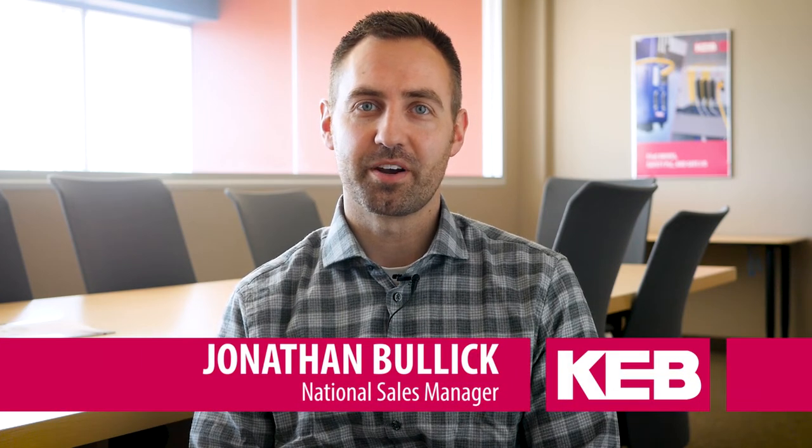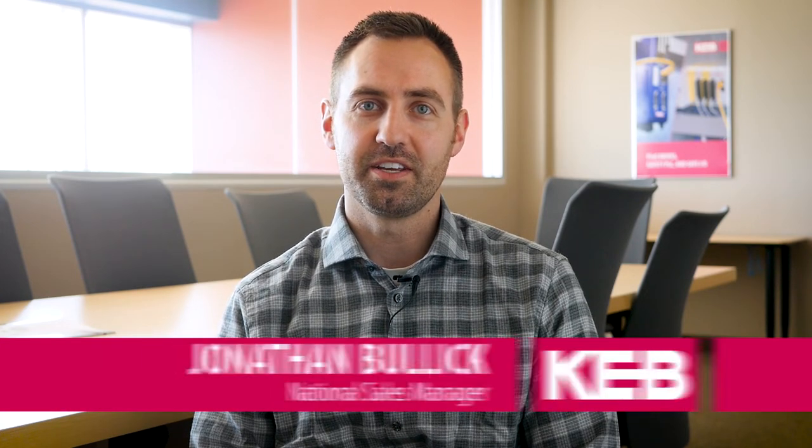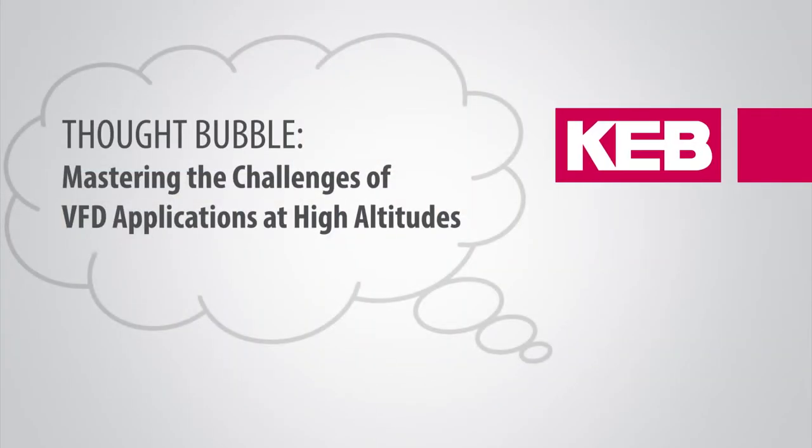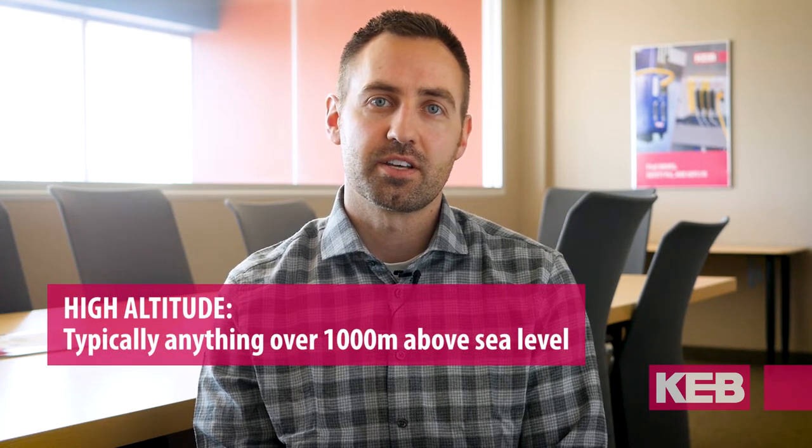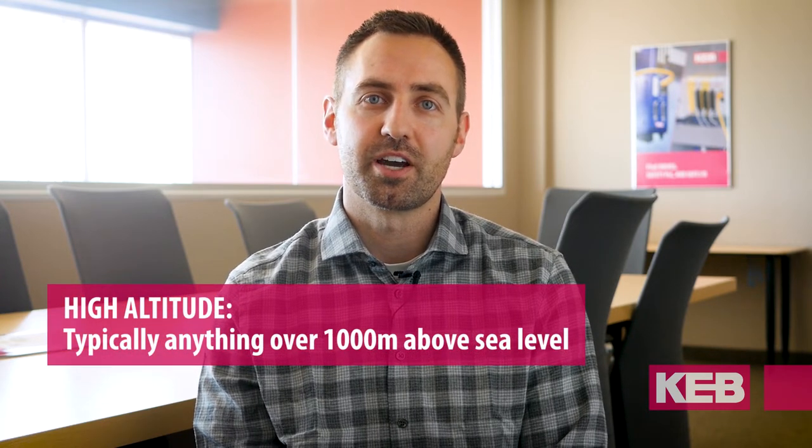Hi, my name is Jonathan. Today we're going to be talking about VFDs and applying them at high altitudes. You're always going to want to check with the VFD manufacturer that you're using, but typically high altitude means anything above 1,000 meters. That's when you start to take special precautions.